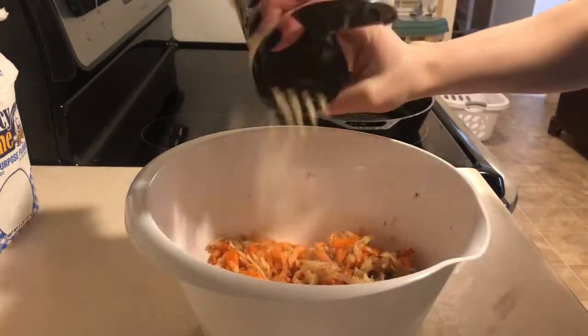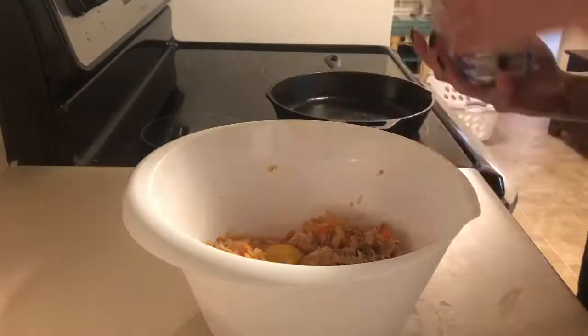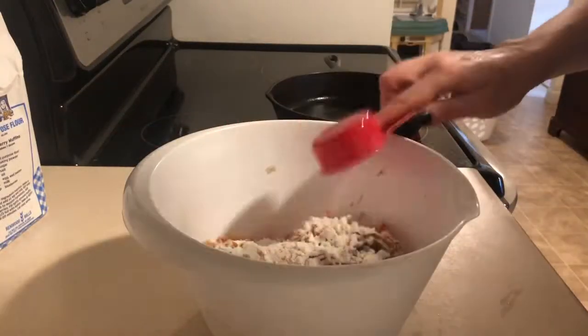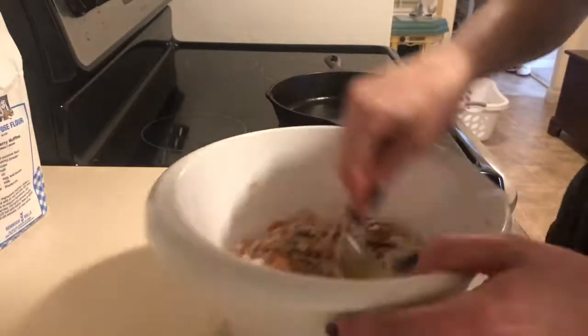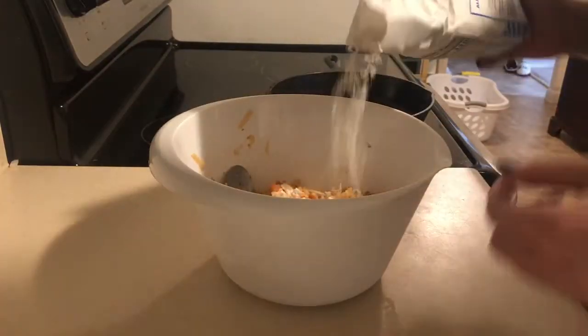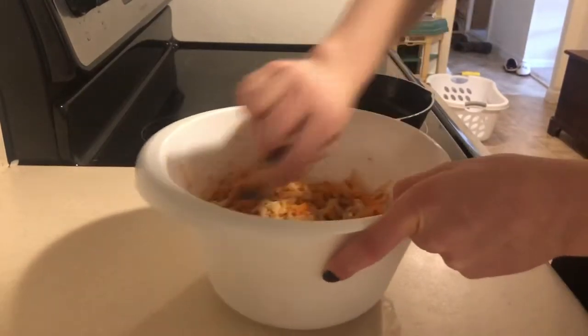You can add whatever seasonings you like. I always have to add garlic powder and onion powder into everything, but you're gonna need an egg and some flour. I'm gonna start out with a quarter of a cup but you're gonna see me go in and increase the amount every so often, just until you get a consistency that binds together really well.